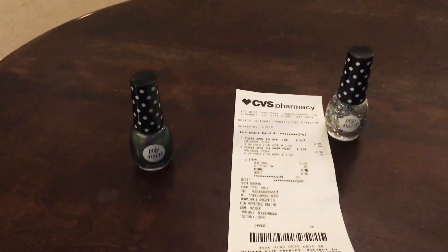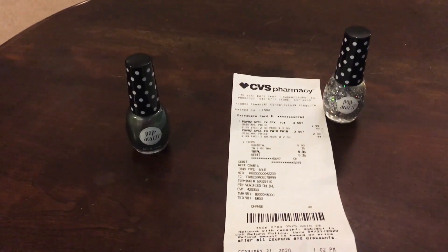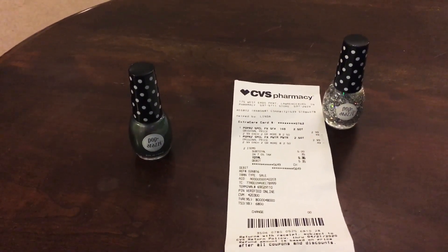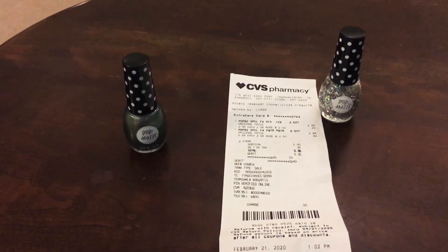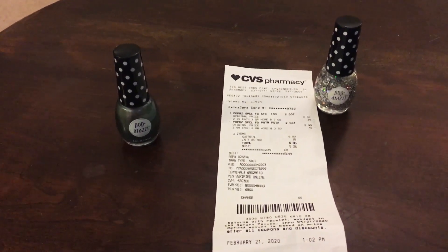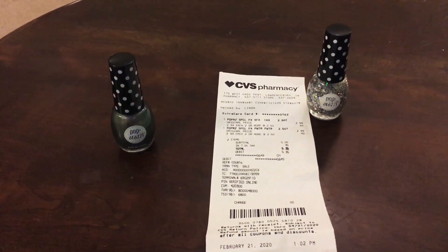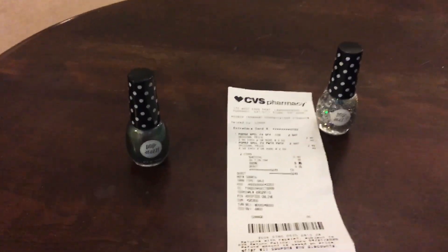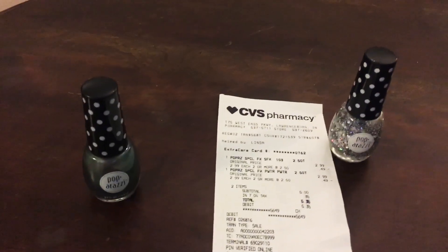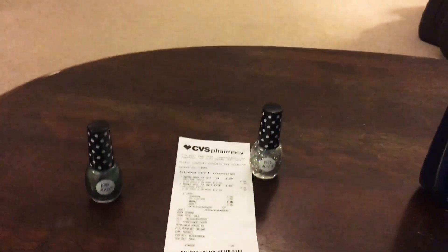Now I've got $4 to go back and use on something else, so these nail polishes were pretty much 50 cents each plus tax — really can't beat that. I'm pretty pleased with how my first couple of deals went. Thank you so much for tuning in. If you have any deals you're aware of at your CVS or Family Dollar, feel free to leave them in the comments below. Please give me a like and subscribe to help support my channel, and until next time, happy couponing!